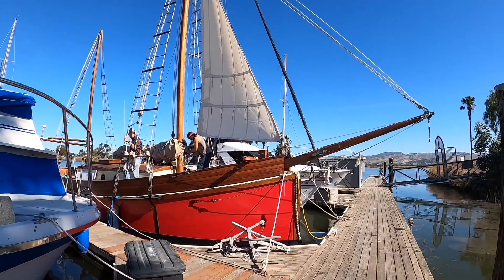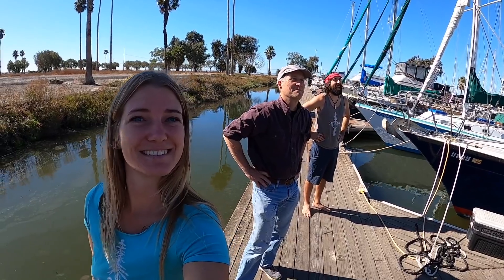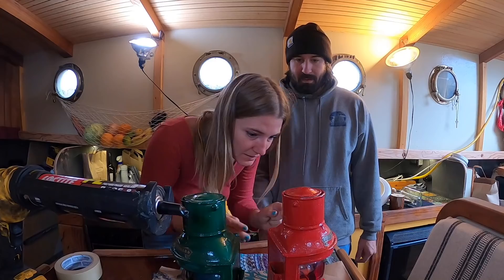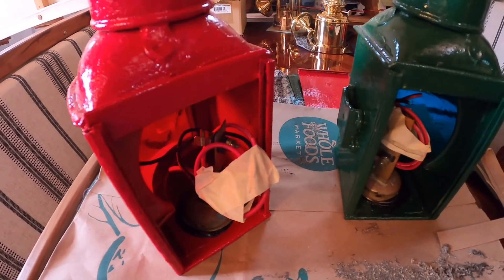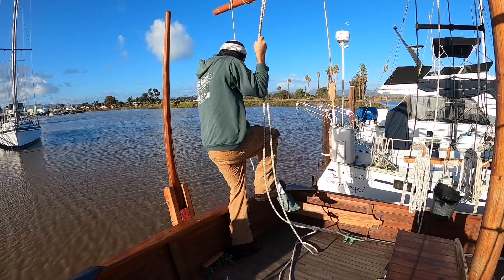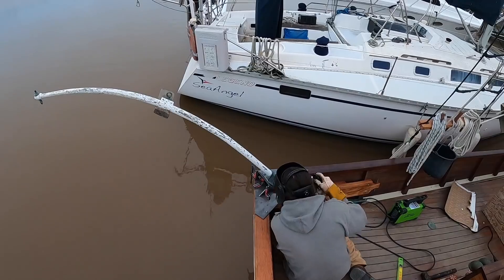We are going to raise the staysail. Baggy wrinkles — we'll show you what that is. Best looking nav light I've ever seen in my entire life. It's beautiful. Getting back to the davit project.